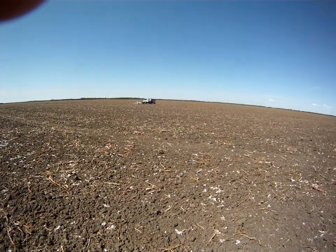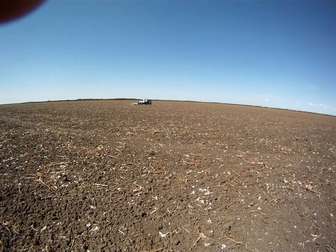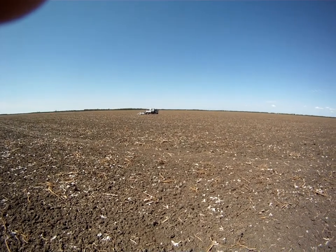Over on my ute you can see the base station set up for this job. We want to get it fairly close to the job so that we get very accurate elevation data.